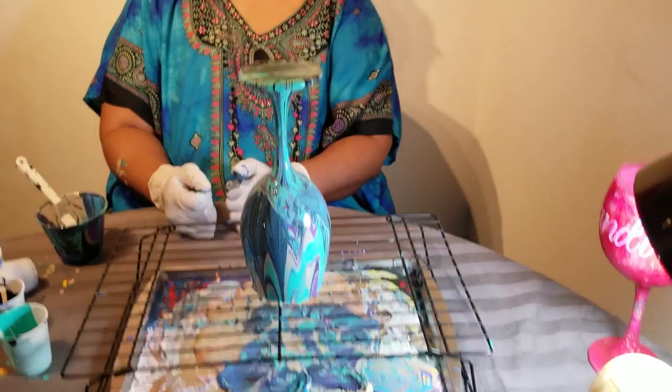And that is my version of the dirty pour on a stem wine glass. Thank you for tuning in — I'll see you next time.